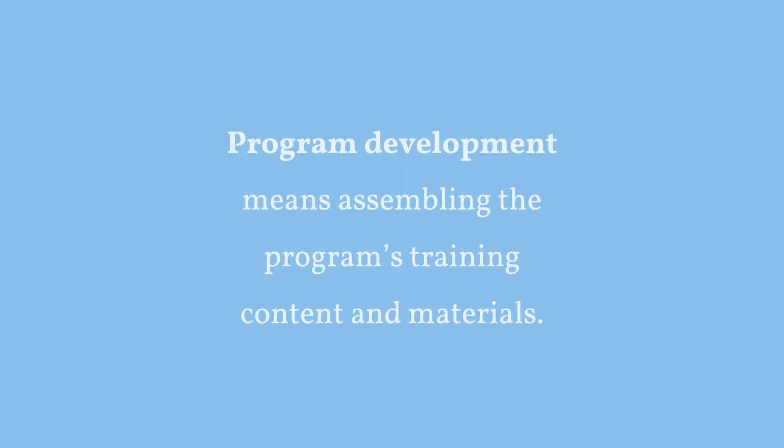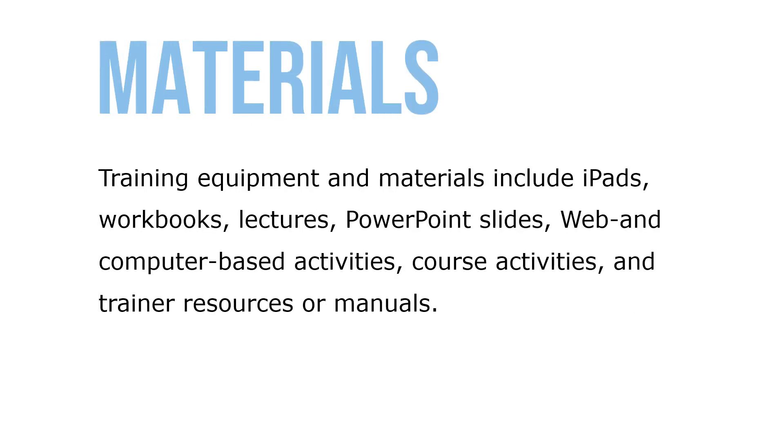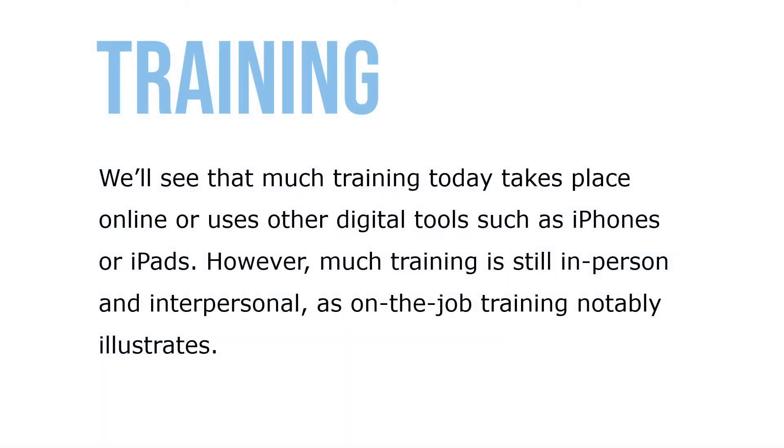Program development means assembling the program's training content and materials. It means choosing the specific content the program will present, as well as designing and choosing the specific instructional methods — like lectures, cases, web-based — that you'll use. Training equipment and materials include iPads, workbooks, lectures, PowerPoint slides, web and computer-based activities, course activities, and trainer resources and manuals. Some employers create their own training content, but there's also a vast selection of online and offline content. Much of training today takes place online or uses other digital tools such as iPhones or iPads.